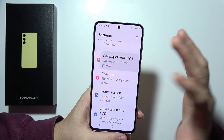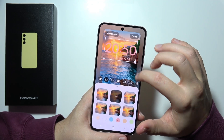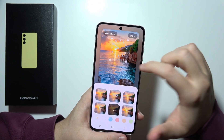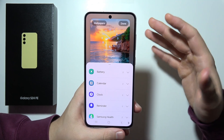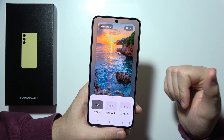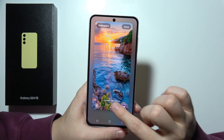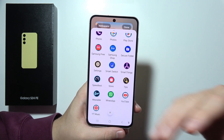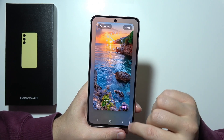The next thing I want to show you is the customization of the lock screen. We can change the clock — make it bigger or smaller, change the font, change the font color, and change the clock style. We can also add widgets to quickly open some apps, change the notification settings, add a custom phrase to the lock screen, and change shortcuts to quickly turn on applications or features like the flashlight.